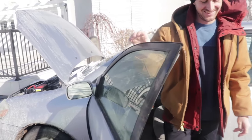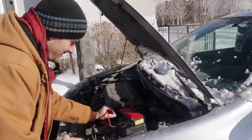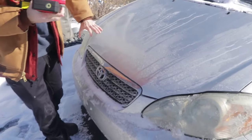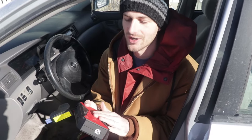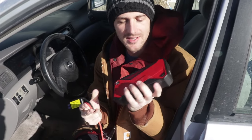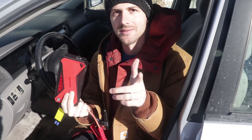It worked! Then you just take them all off. That's sweet! I think it's always good to have something like this in your car — it got the job done, that's all I was looking for. If you liked this video give it a thumbs up, let me know down in the comments if you've ever used one of these, and hit the subscribe button. See ya!